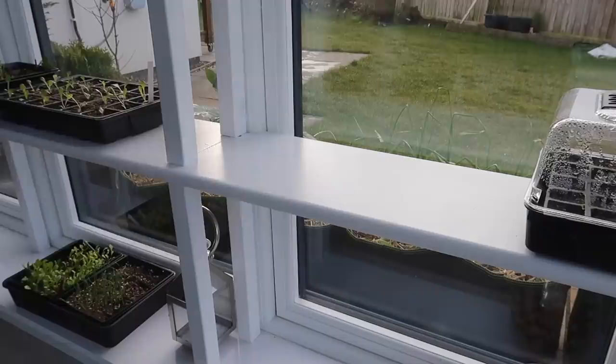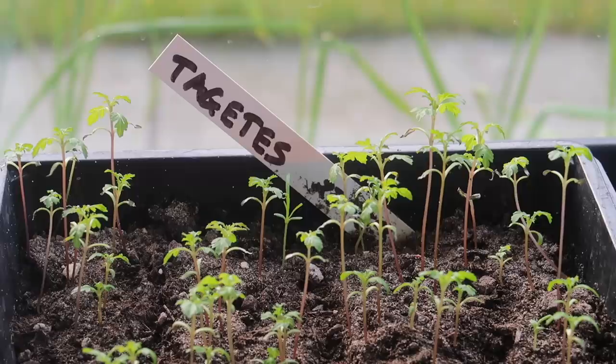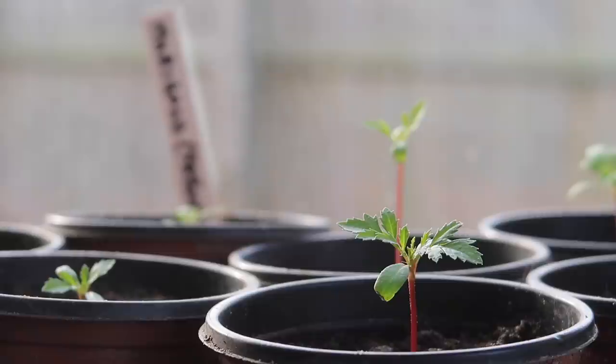After a quick watering I take them into my kitchen to germinate on my conservatory shelves, which I made in October and is currently the closest thing I have to a greenhouse. I've currently got all kinds of flowers and veg in the early stages here, and you'll be able to follow their progress with me over the next few months.